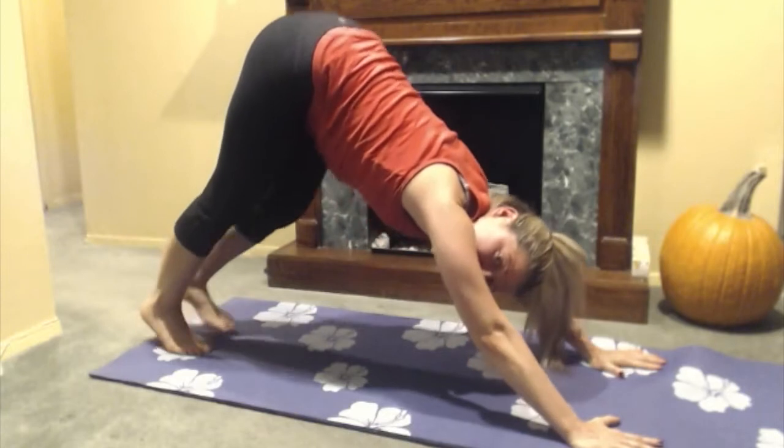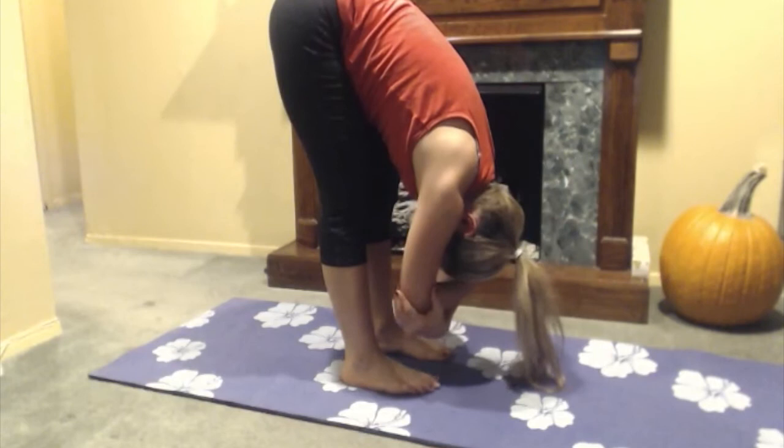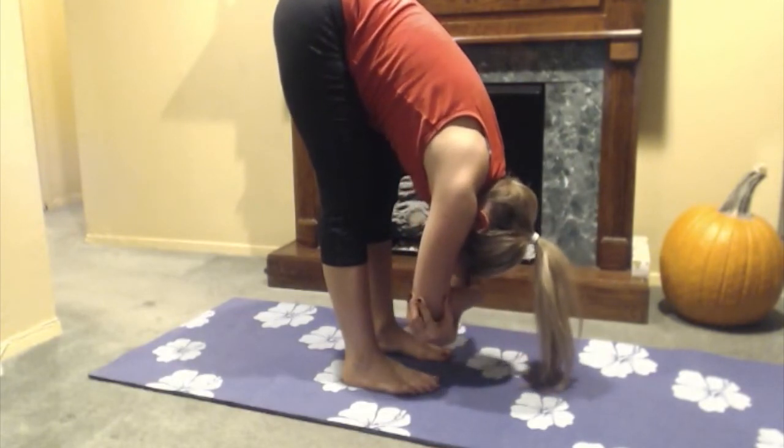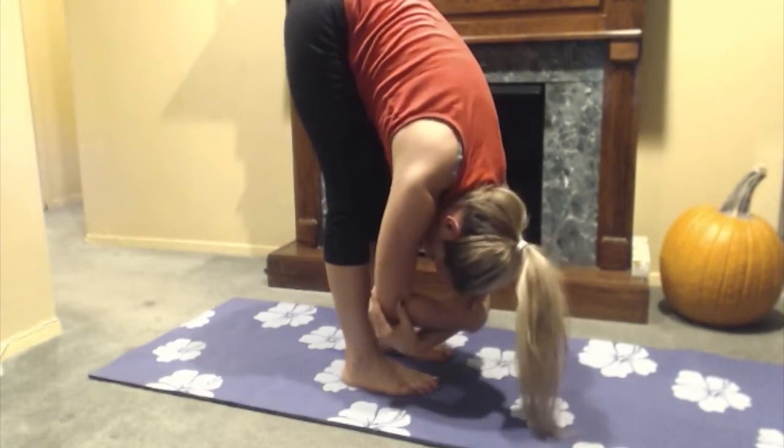From here, I'm just going to walk my hands and feet together and hang over in a nice ragdoll position. I like to grab my elbows here and just sway from side to side.